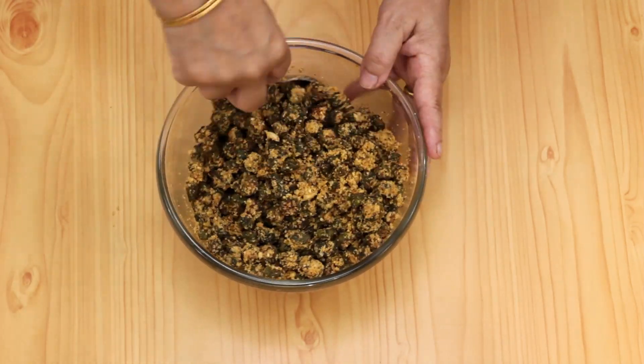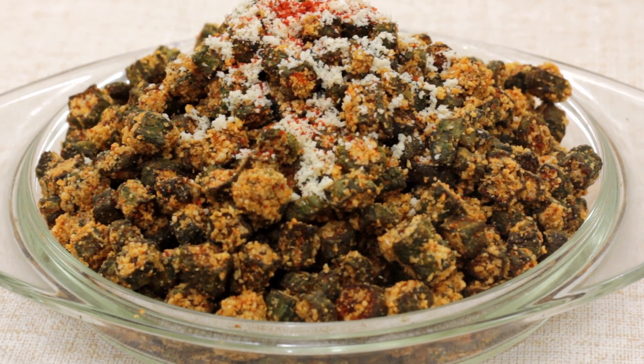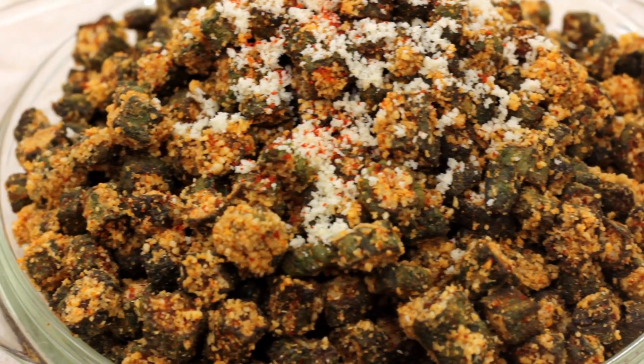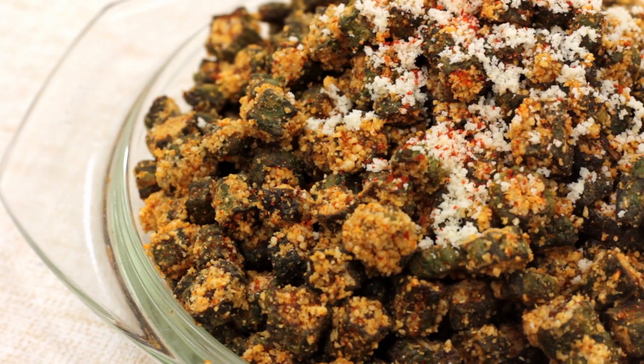And that's it, our famous dry bindi fry is ready to be served. I personally find it too dry to be eaten with roti but everyone seems to like it. I usually eat it with rice and dal or sometimes simply just as a snack. So that was the recipe for our famous bindi fry.